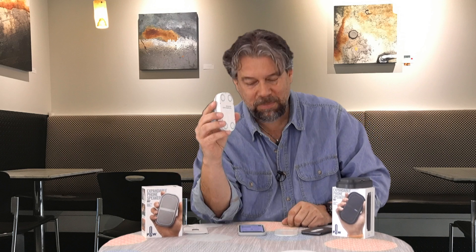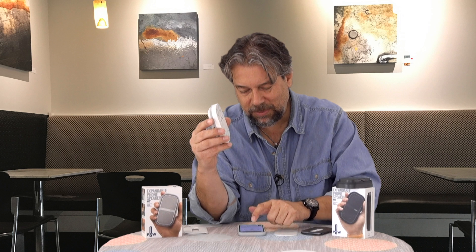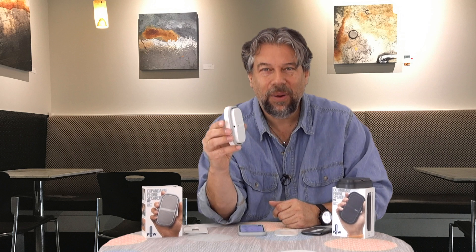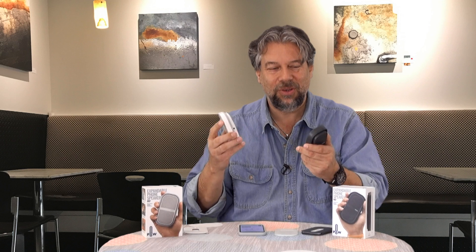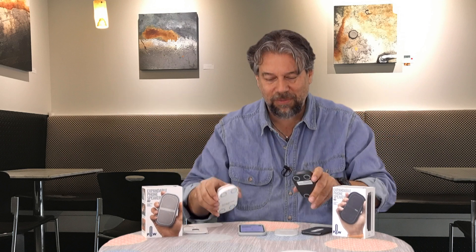Since they're magnets, you can put them on any metal surface — they'll go on the side of a car, they can go on your fridge, they can go on a filing cabinet at work. So that's actually really fun. You just sort of stick them on two surfaces in front of you and you are good to go with all sorts of music.